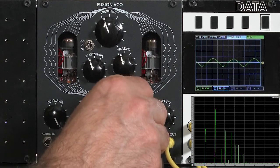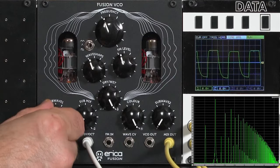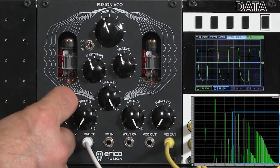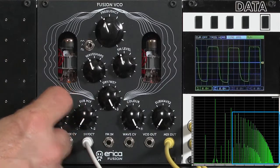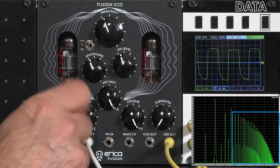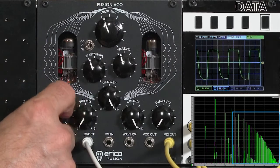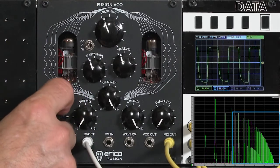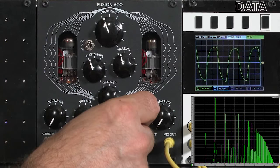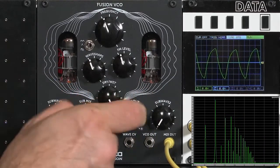Opening the color control up lets you see what's happening with harmonics. The sub-wave control goes from a rounded square wave to something a little more nasal in content. It is a subtle change, and it interacts with color — color acting as a dampening on everything.